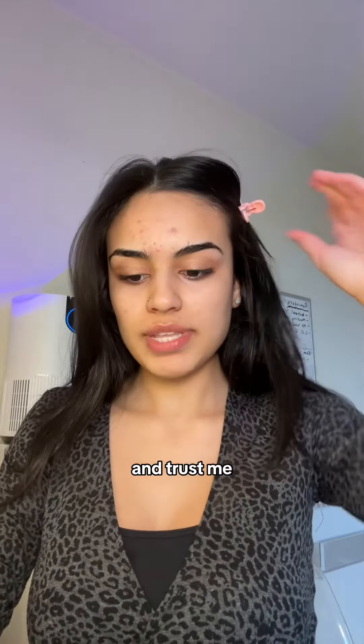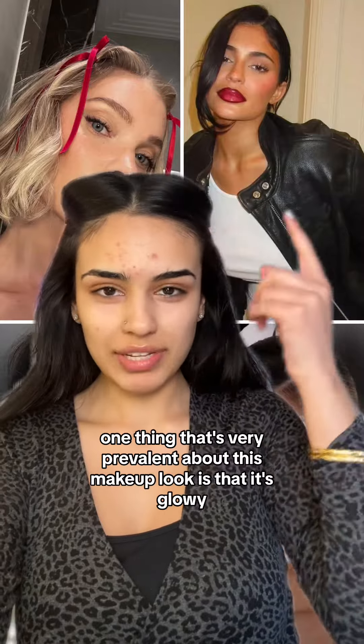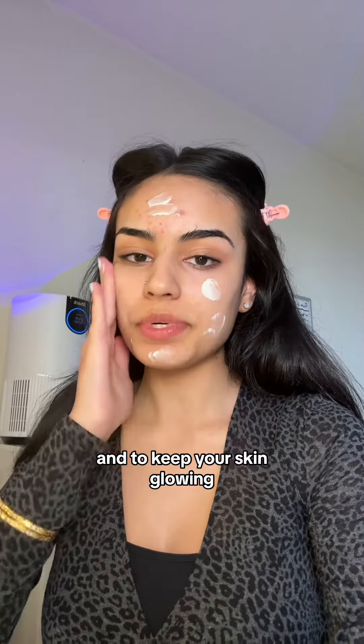The first thing you want to do — and trust me this goes such a long way — just pin your hair back. One thing that's very prevalent about this makeup look is that it's glowy, and so we need a glowing base. Use something like the Weleda Skin Food. You want to use a thick moisturizer because that's what's going to allow your makeup to sit really nicely and to keep your skin glowing.